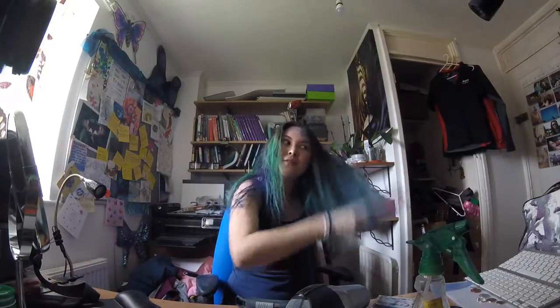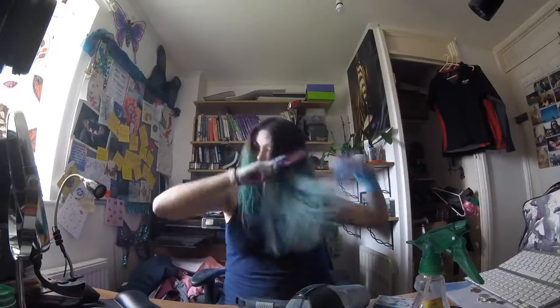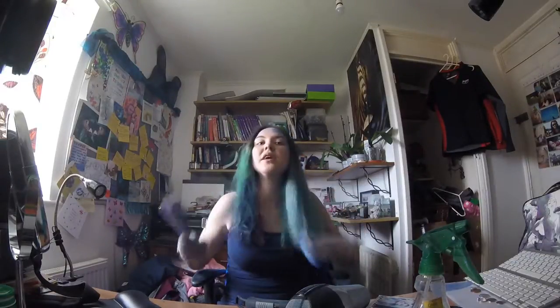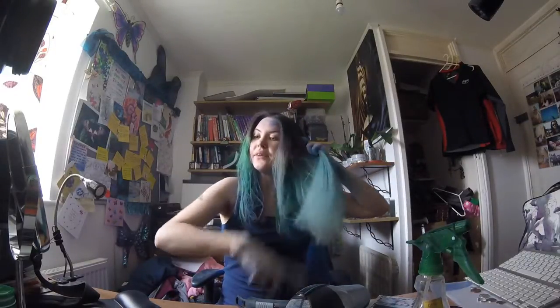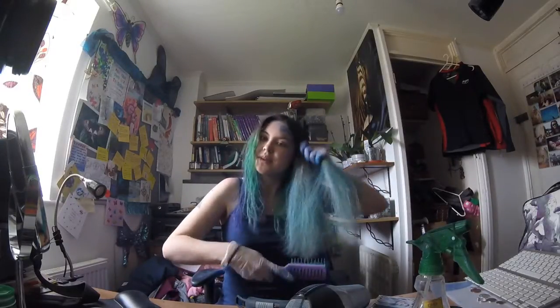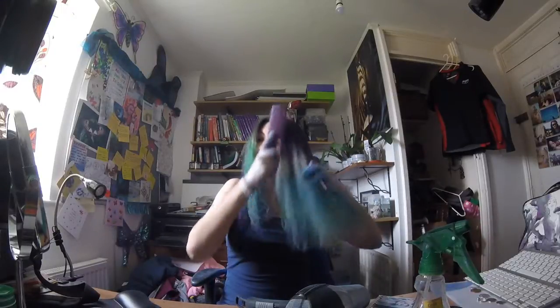Be warned - this has just set my fire alarm off. I'm finding it hard to get my hairbrush through because of the chalk, and the more I work it, all the chalk dust comes up. I'm going to try a different brush - I'm using this one because it was just the one to hand.